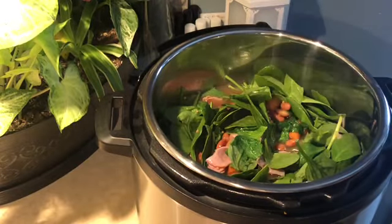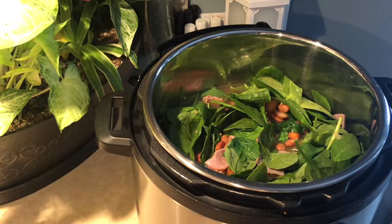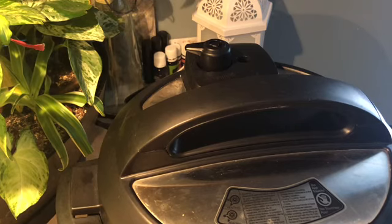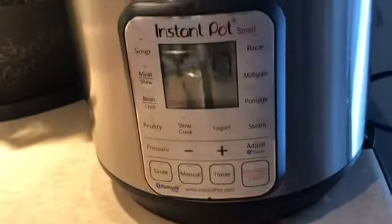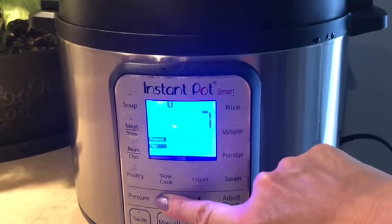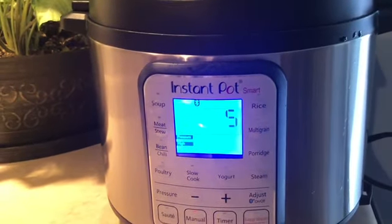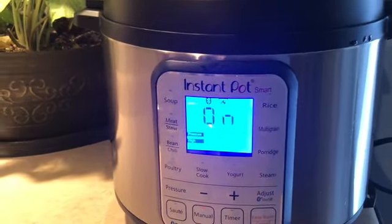We're going to put the lid back on the pot, set the vent to sealing, hit cancel, then go to manual pressure — high pressure — for five minutes. It won't take long to come up to pressure since the pot is still hot. That should be just enough to finish softening those beans. Stay tuned, we'll be right back.